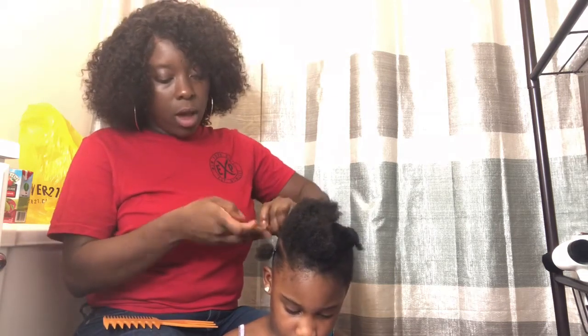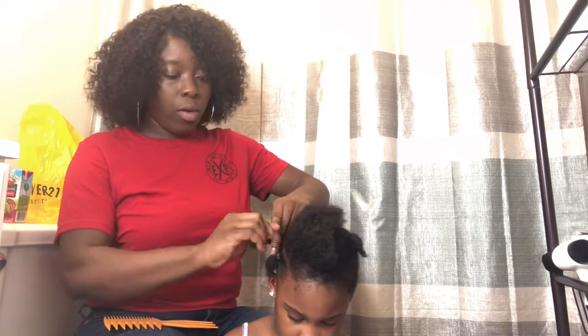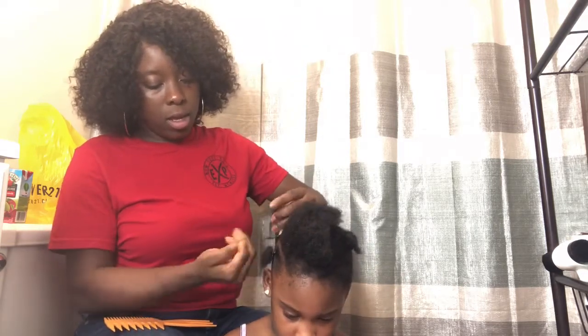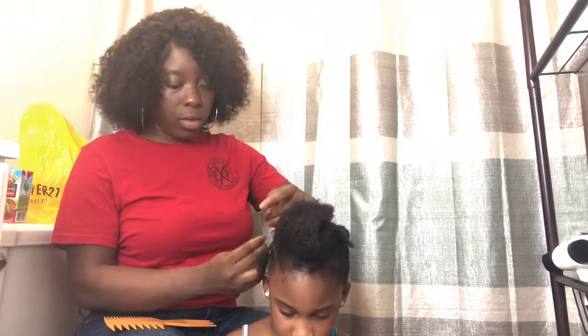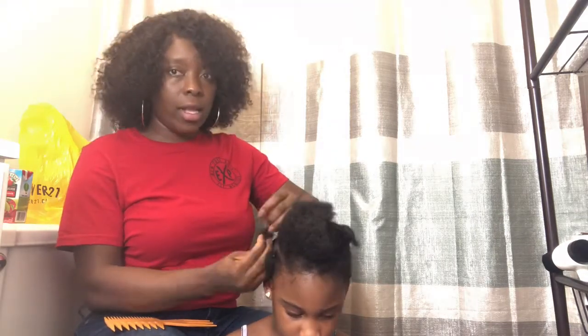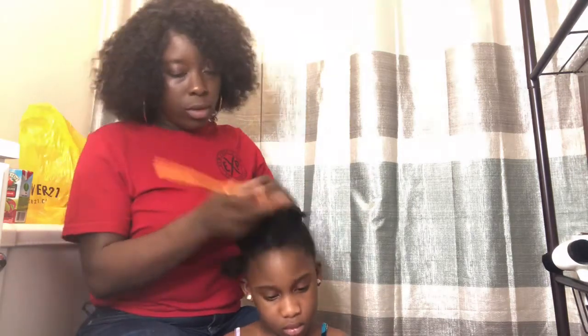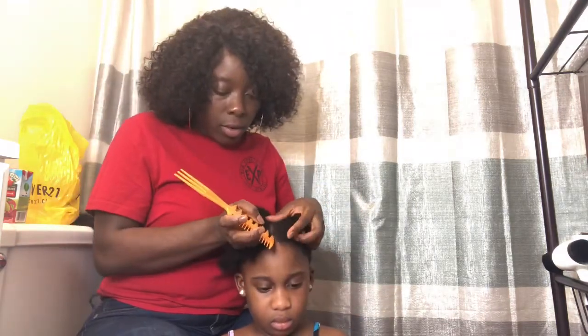So I'm just going to use my rubber band on everything, and then we're going to start braiding - not the entire hair but this part first. I'm going to put the elastic band on it.